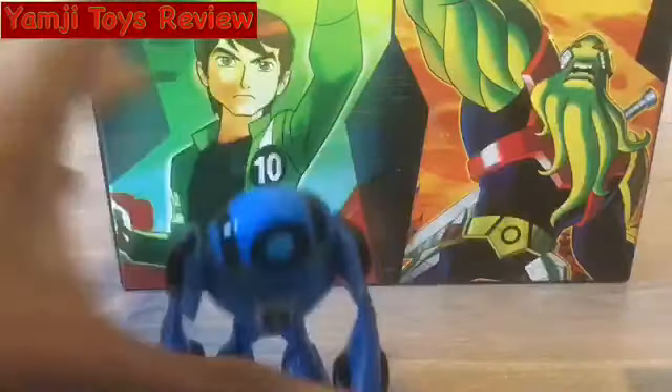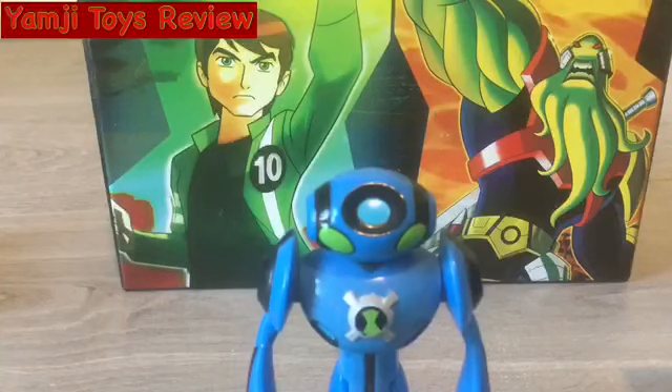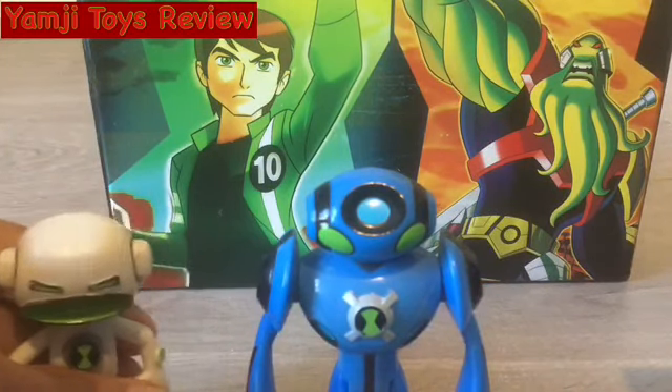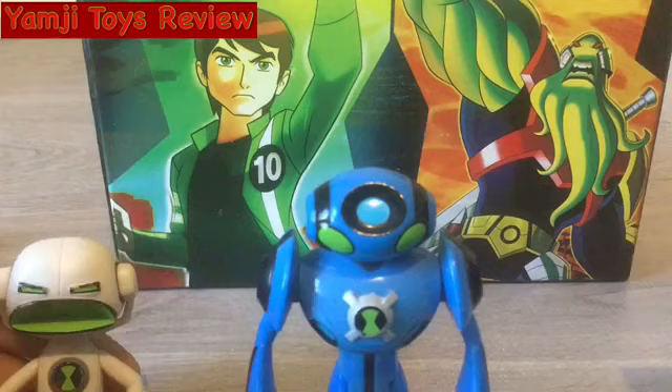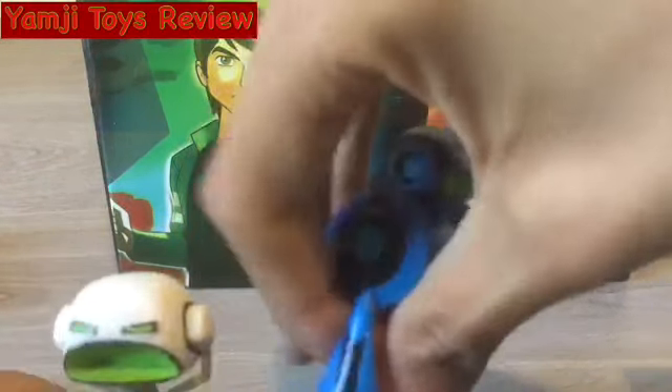Comparing him to the original Echo Echo — he just fell over — comparing him to the original Echo Echo, as you can see Ultimate Echo Echo is a little bit taller than him. So let's look at the back.